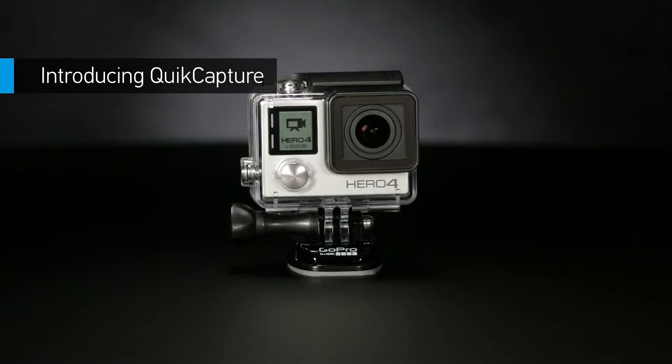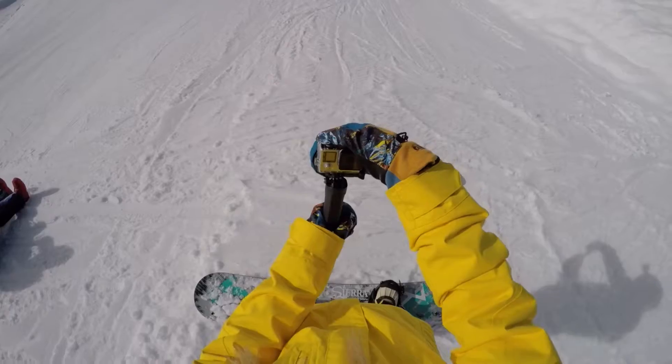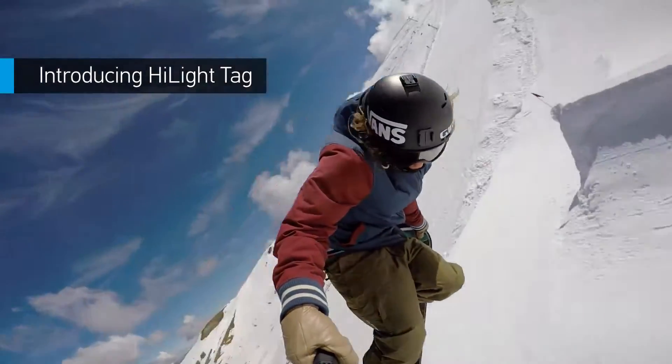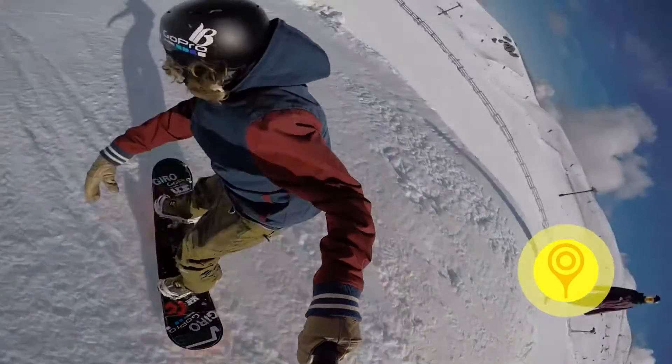Want to power on and start recording with the press of a button? You can! Quick Capture turns your GoPro into a one-button camera. Highlight Tag, another new feature, lets you tag key moments while recording so you can locate your best clips later on.